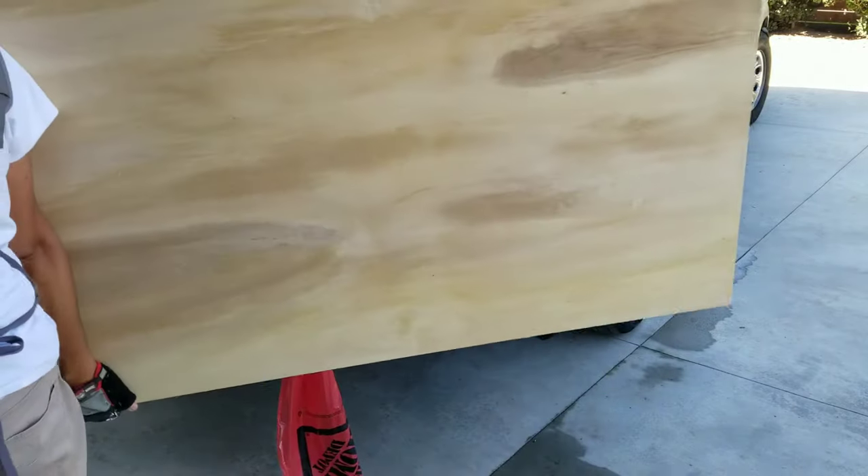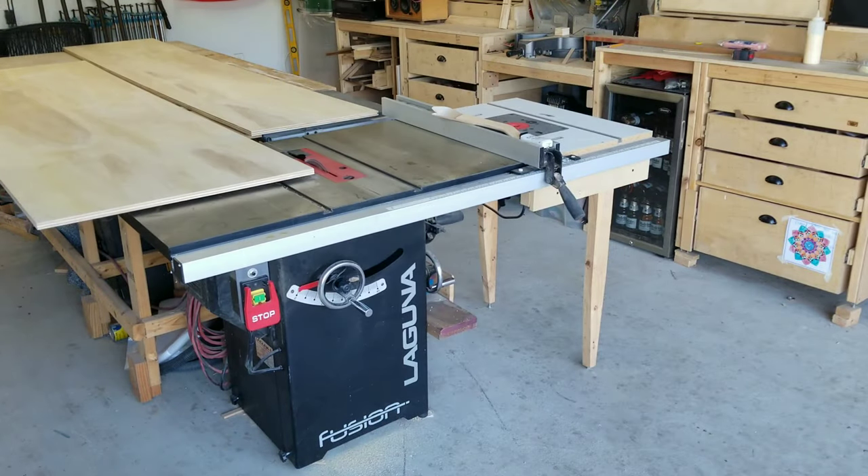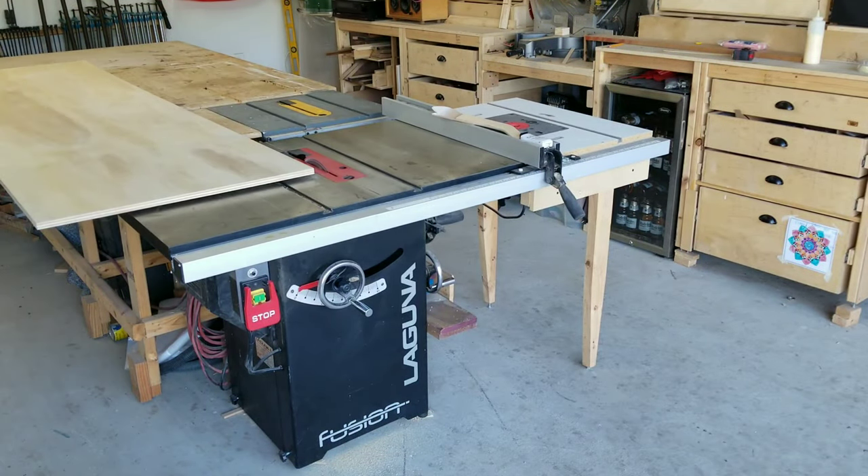The entire cabinet is made out of three quarter inch plywood, except for the doors where I used one quarter inch plywood.